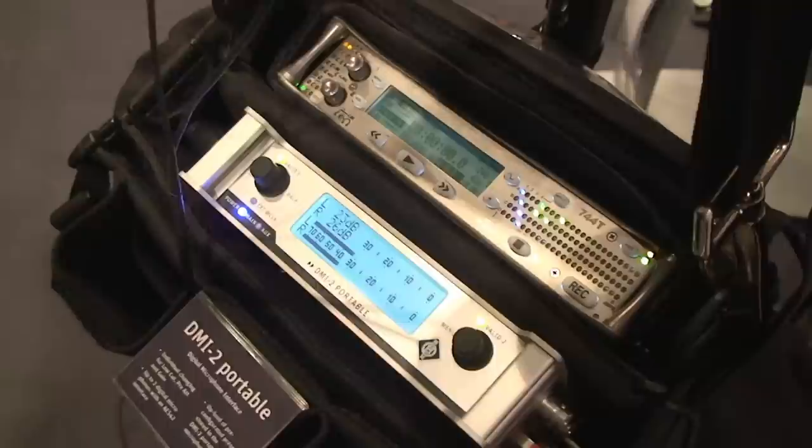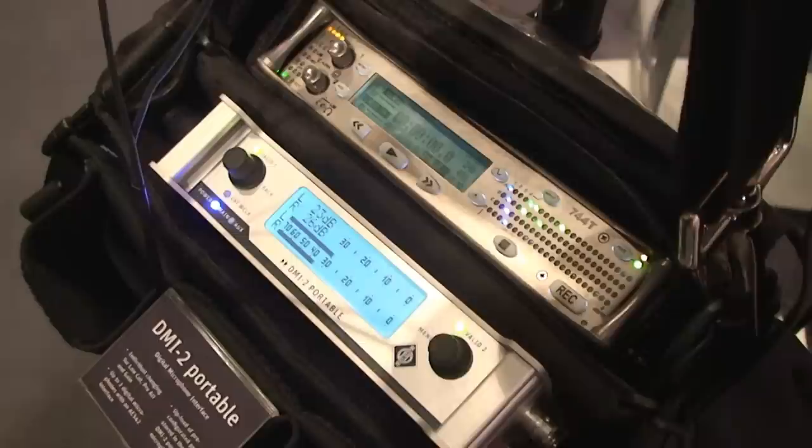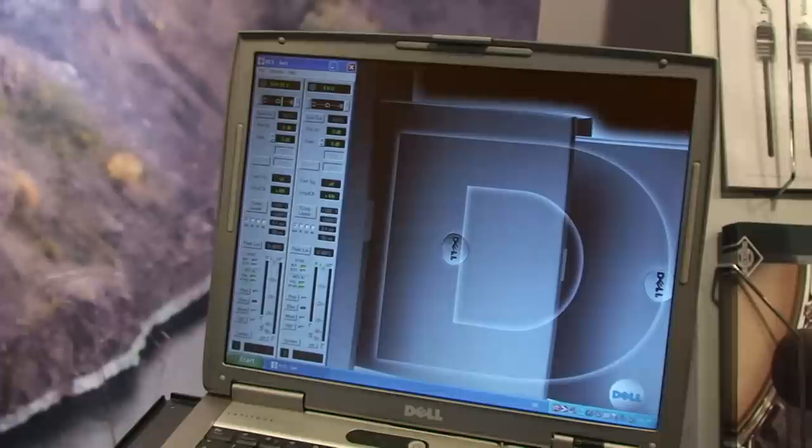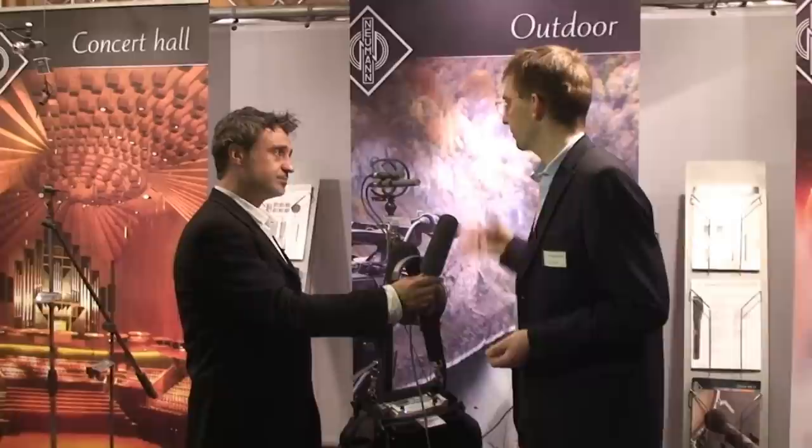The signals are combined to one AES-3 signal, and we can even change different settings in the microphone — like low-cut, pre-attenuation, and gain — directly on the device. The other DSP functions can be controlled from a PC, and the setups are stored as presets and then can be loaded into the microphone. So you can say, your first take is your last take. This is our answer.